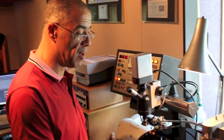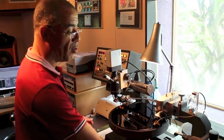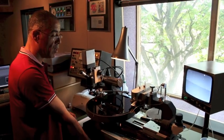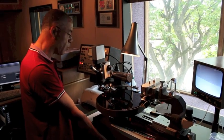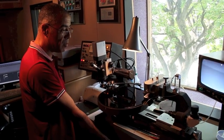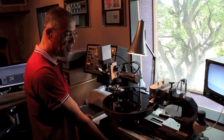This is a Neumann VMS 80 cutting lathe — the same company that makes the microphones. A good case in point: this album is from 1983, and this cutting lathe was built and designed in 1980. So you're actually using the same equipment that would have cut this record for the original release.